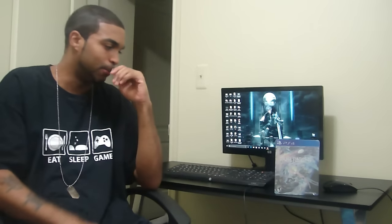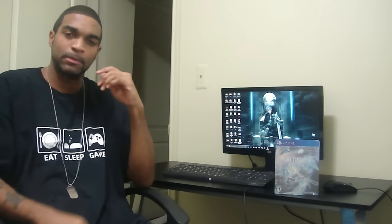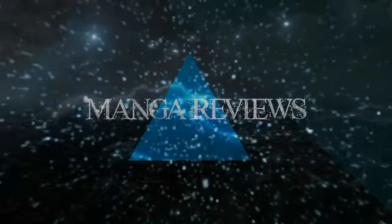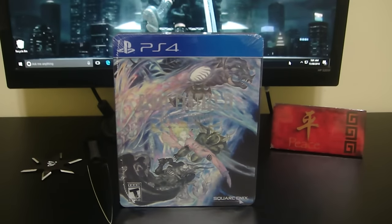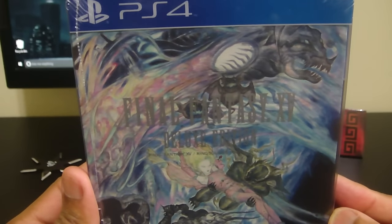Here to bring you the unboxing of Final Fantasy 15 the Deluxe Edition. Let's just stop and look at it. Without further ado, let's get an up-close and personal look while I get this unboxed. All right, here we go — up close and personal with the Final Fantasy 15 Deluxe Edition. I'm trying to do this right without the glare.